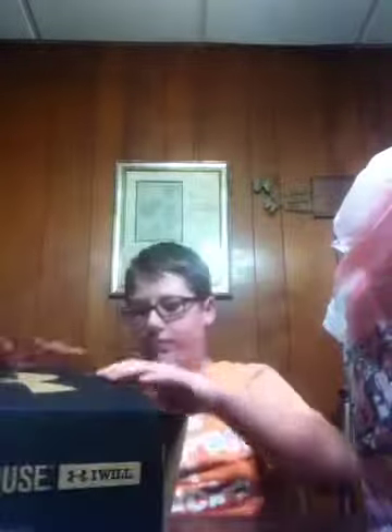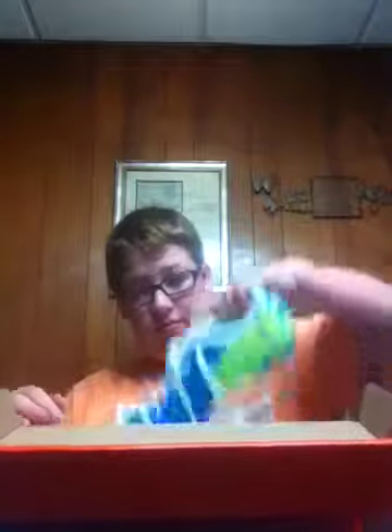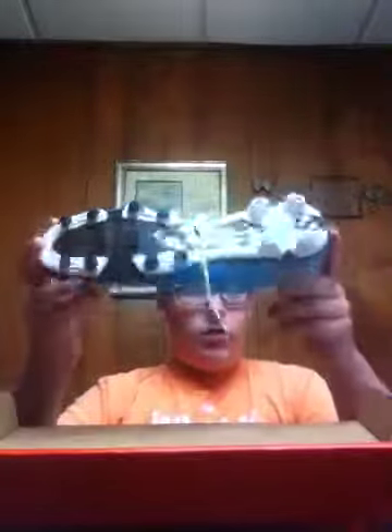Now, what else did I get? Did I get football cleats? Yes, I did. Good guess. Yeah, very nice set of cleats. Yep, it is the Mercurials — specifically the Mercurial Vortex FGs. I love these.